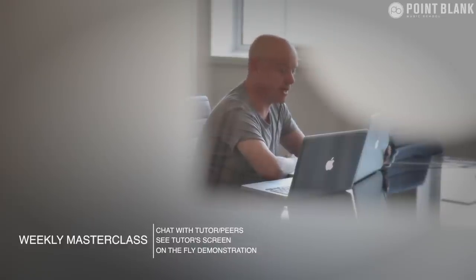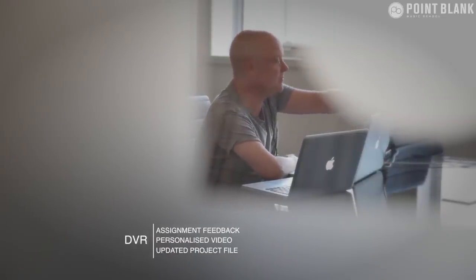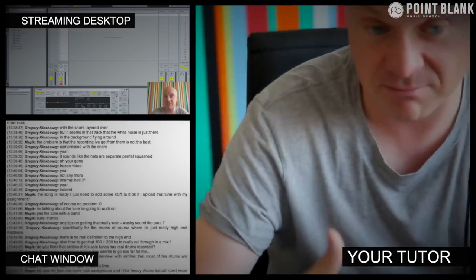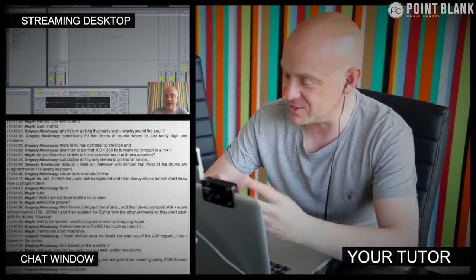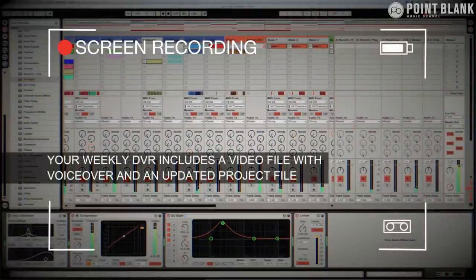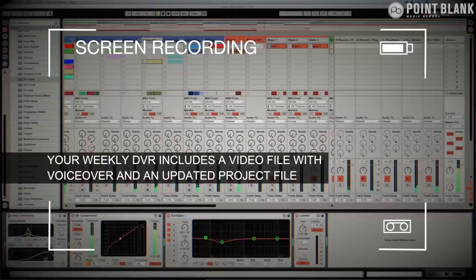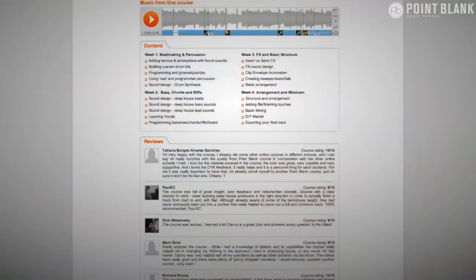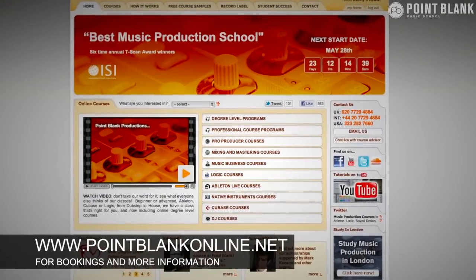At Point Blank Online you've got two methods of interaction with your tutor: the weekly online masterclass, which is in real time, and feedback on your assignments known as DVR. The online masterclass is a one-hour session every week where you can ask questions about lesson content and get instant feedback and live demonstrations from your tutor's desktop. DVR stands for Direct Video Response — you upload your Ableton, Logic, or Cubase project file, your tutor downloads it, records their screen while evaluating your work, and gives you one-to-one feedback showing all mouse movements and parameter changes. Book your place now at pointblankonline.net.